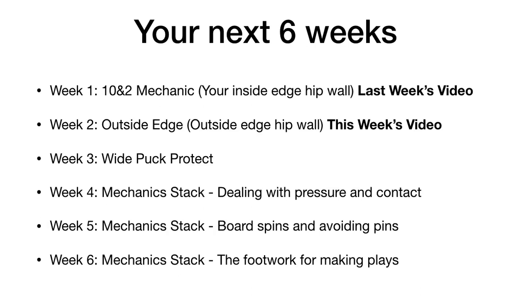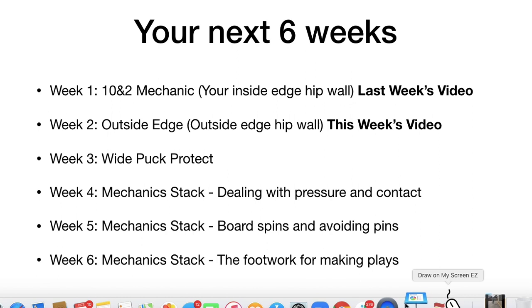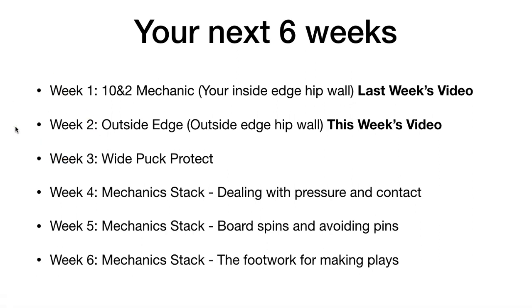This is a six-week tutorial and in week two we're going to talk about the outside edge — specifically something I call the outside edge hip wall. If you missed last week's video on the 10 and 2 mechanic, which is your inside edge hip wall, I'll link to that so you can watch it as well. The first three videos are released free on YouTube, and the last four are available in the Downhill Skating System, which teaches you the mechanics of NHLers and how to install them in your game through a system of drills and videos.